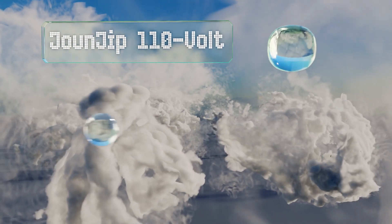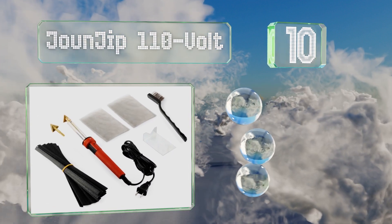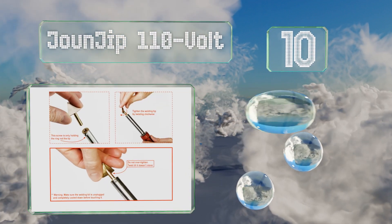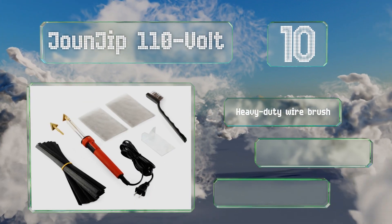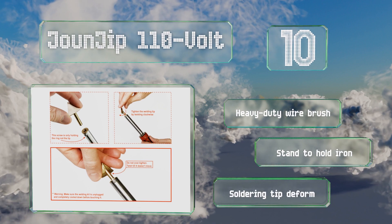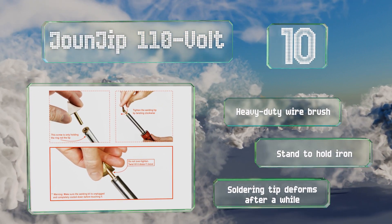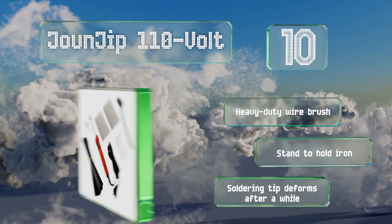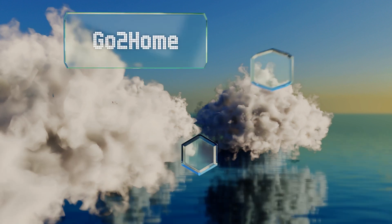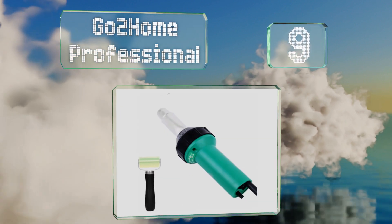Starting off our list at number 10, the Jounjip 110-volt is suitable for mending ATV fuel tanks, car bumpers, and kayaks. It boasts 80 watts of power that can heat the iron up to 525 degrees Fahrenheit. It comes with a heavy duty wire brush and a stand to hold the iron. However, the soldering tip deforms after a while.